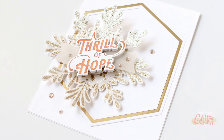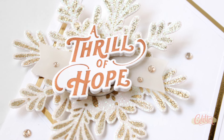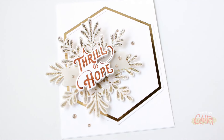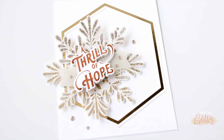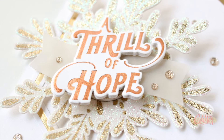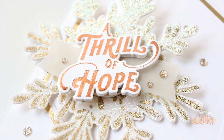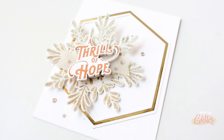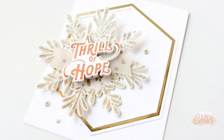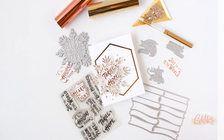Be sure to join me here tomorrow — I'll have another interactive card featuring this Radiating Snowflake press plate that you're going to want to check out. Thanks so much for stopping by and watching. If you enjoyed this video and project, give it a thumbs up and don't forget to subscribe and turn on notifications so you don't miss any of my paper crafting and card making video tutorials. I really appreciate you being here — thanks for joining me, and until next time I hope you have a fabulous day.